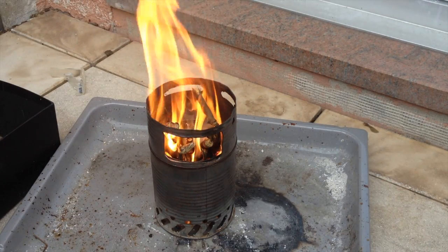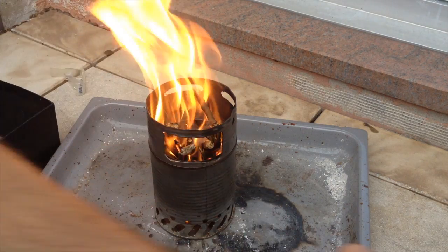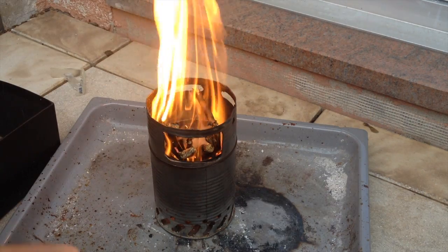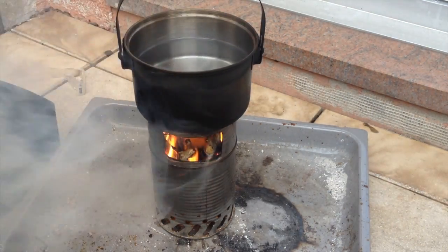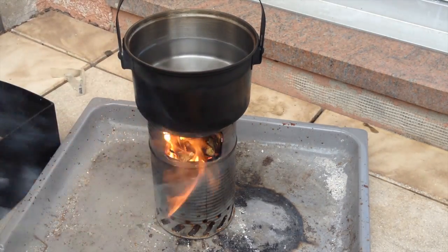It burns quite nice, so I will start now. Yeah, it burns good enough to burn the hair on my arms actually.